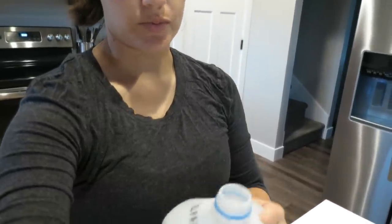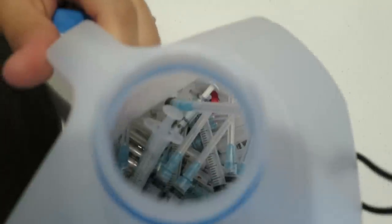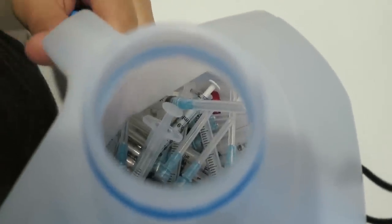When you're done, you want to dispose of those syringes and needles properly. My pharmacist told me — since I was out of sharps containers and they were out too — to just use an empty, clean milk jug. That's what I've been using for the past month. There's lots of needles in there — it's crazy. But we're done!